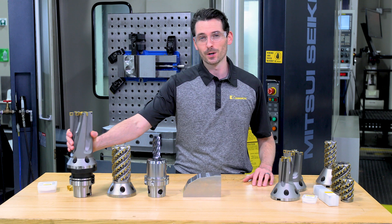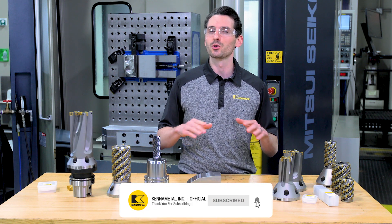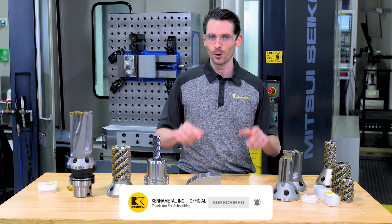Thanks for checking out the FBX drill. Don't forget to like this video and subscribe to our channel so you don't miss out on any of our upcoming videos. We'll see you next time.